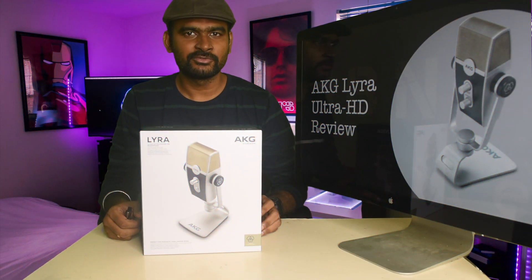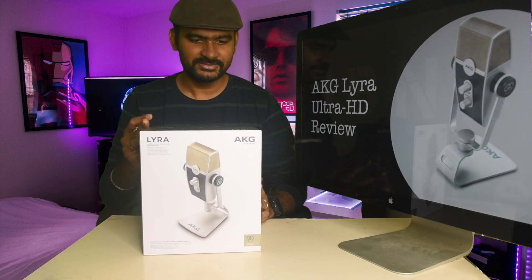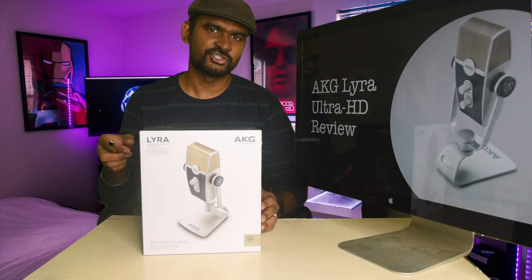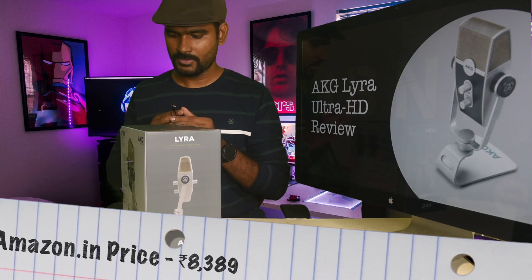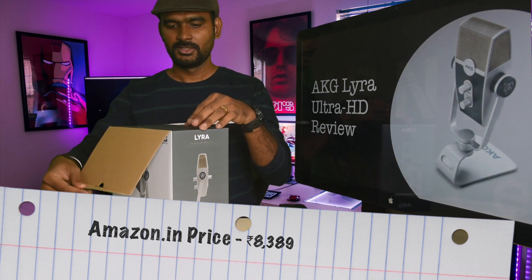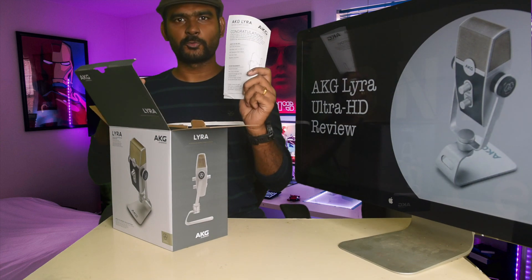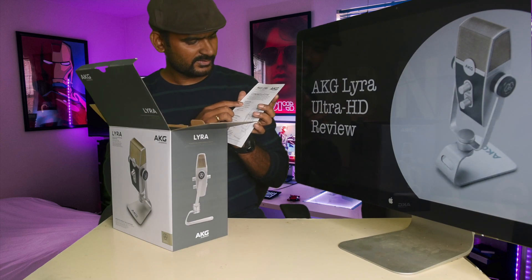Hey guys, welcome to JV NY Life. Today we are going to do an unboxing and review of the AKG Lyra Ultra HD microphone. When you open the box, you have the quick start guide and what's in the box.